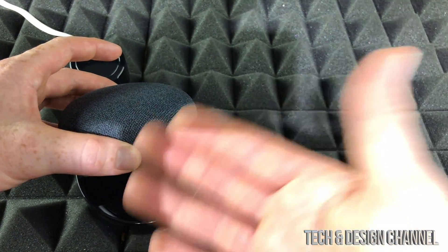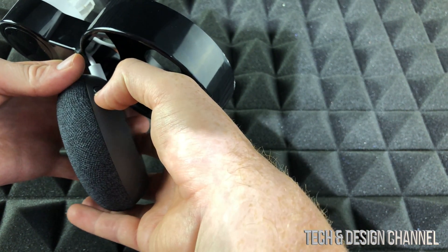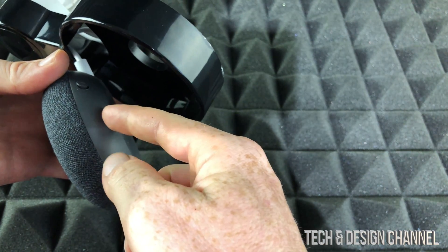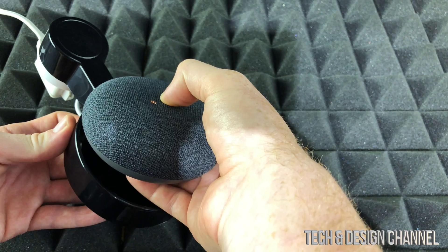It's still going to recognize your voice and everything. On the side, there's a mute button — just turn on the mute so it tells you your mic is off. Then to reset it, just keep holding in the middle.